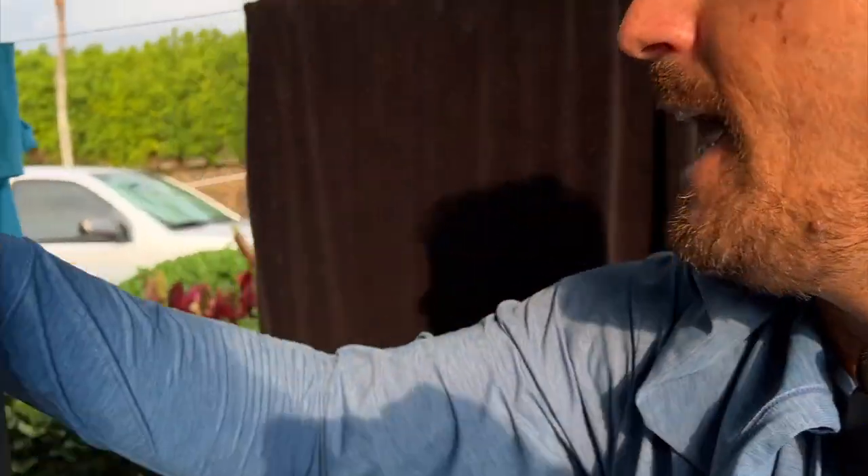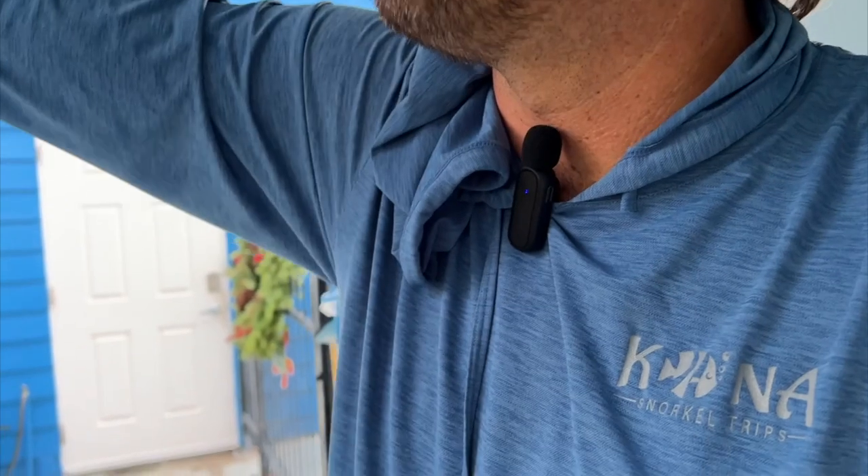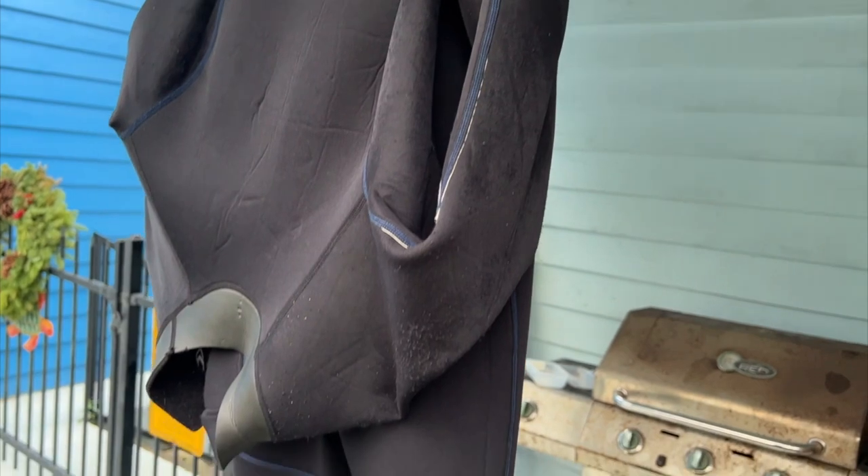After rinsing — maybe even letting it soak for a little bit — take it out and let it drip dry. Hang it on a clothes hanger or clothesline like this one. Let it dry on one side — in this case the outside of the suit — for a few hours. Then flip the suit inside out and let the inside dry overnight. It should be completely dry after a day or two. At that point you can store it in a plastic bag or plastic container, or just leave it hanging — but make sure you use a hanger with really thick pads.